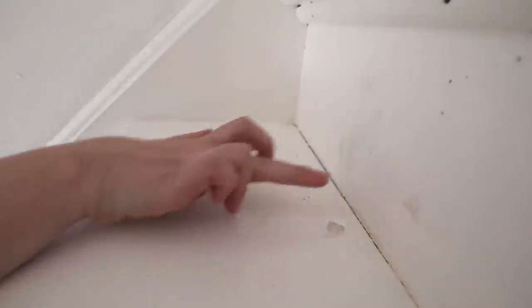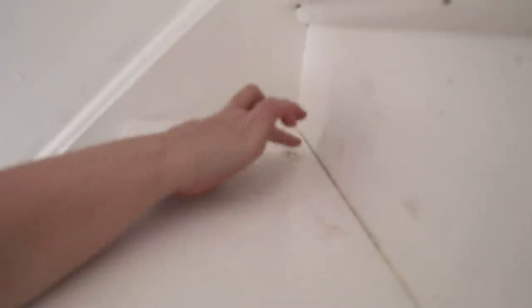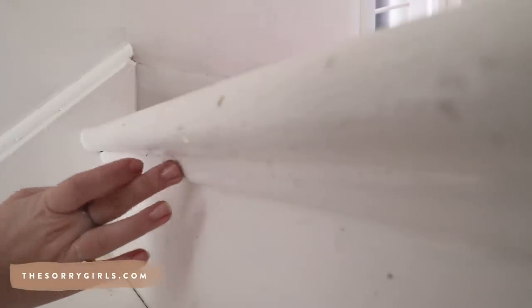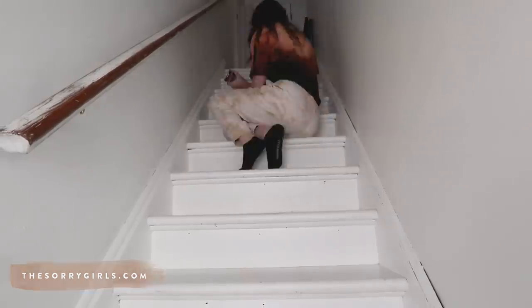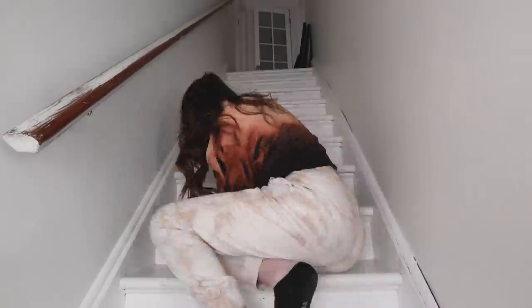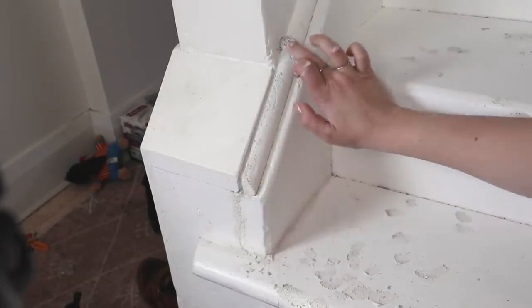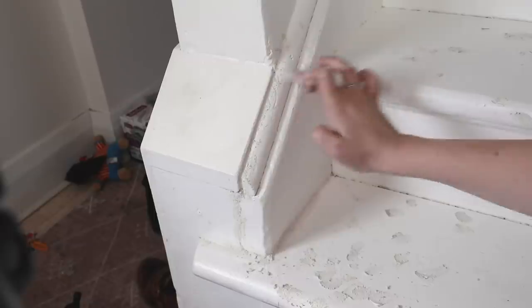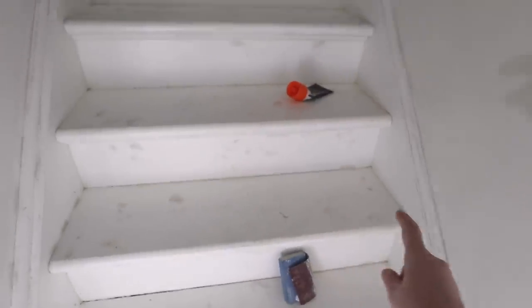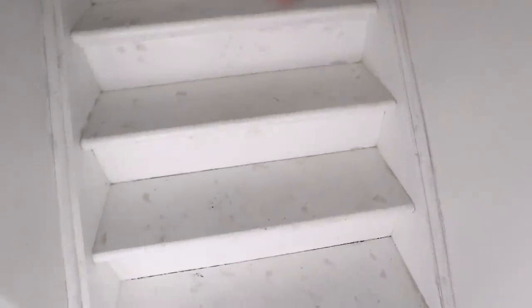I'm gonna start from the top and work my way down so I don't step on anything while it's drying — hack. As you can tell, there were so many little spots — all the dark marks where I put the filler — and I've just been using some sandpaper and a sanding block to sand everything down. Now I think she's ready for a coat of paint.